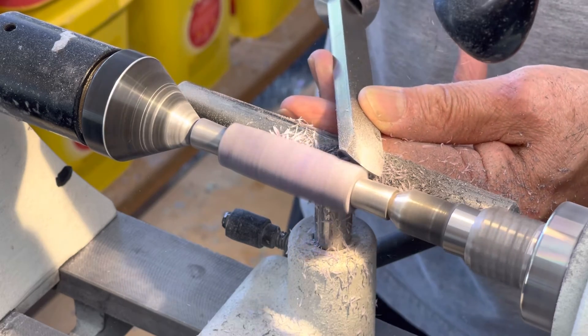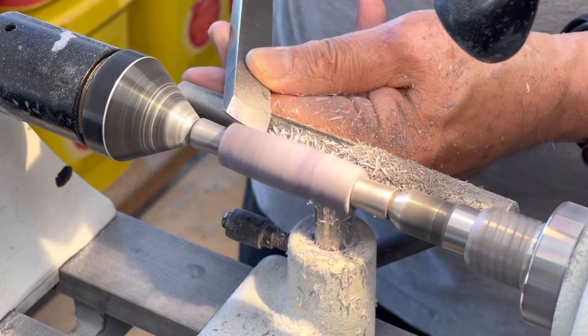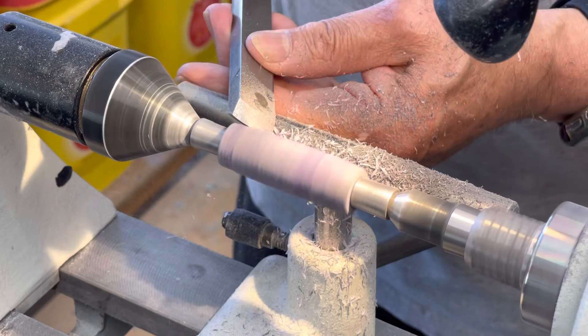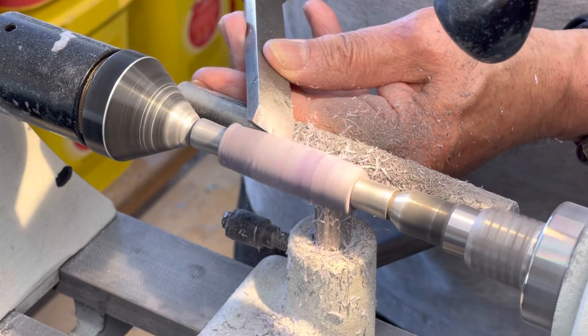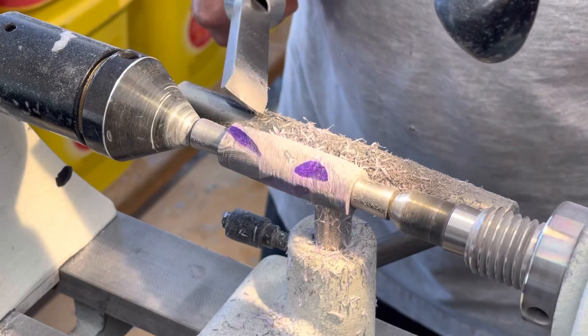Especially when you're down to a really small diameter. Right now I'm not going to do the whole thing — I'm just showing you. You can see where the cut's coming, right on the blade, almost at the top part of the blade. You can kind of see from that angle where the bevel is going — you see that little tiny shape.